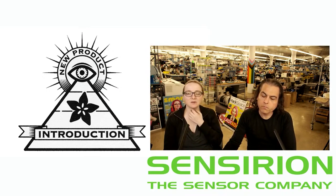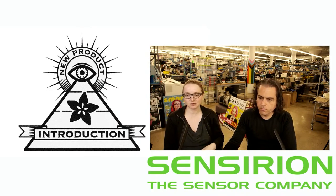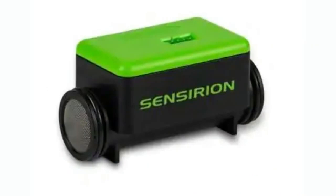This one is designed for medical uses such as a CPAP or a ventilator, but even if you're not doing medical-grade stuff, I think this is an interesting sensor. This is the SFM-3119 — it's a low-flow air or gas, non-corrosive air or gas sensor.